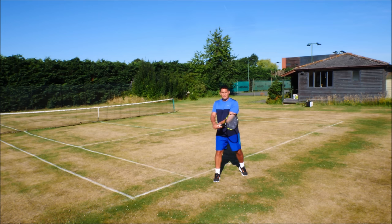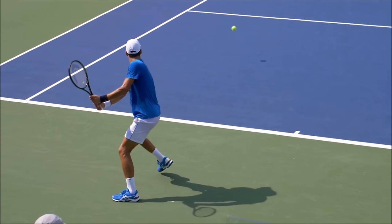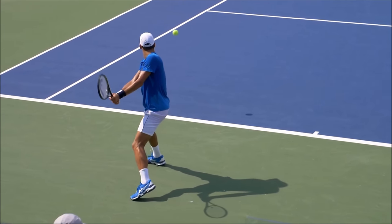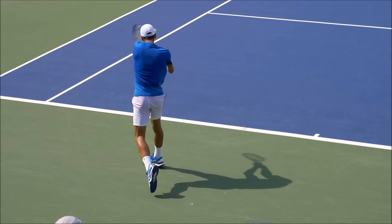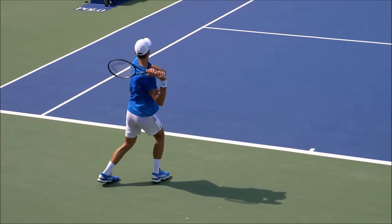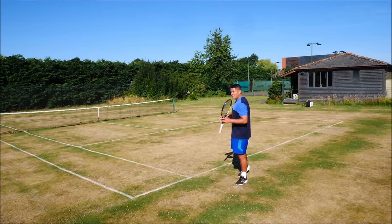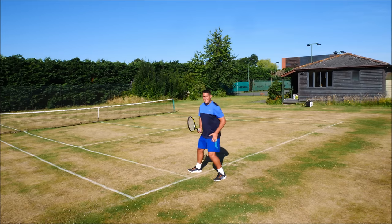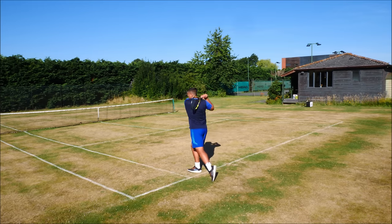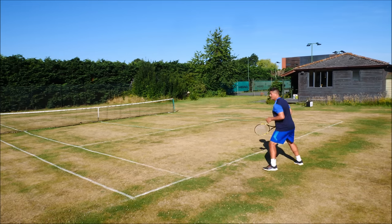After he's made contact in front of his body, Djokovic will then have his left hip uncoil and allow his left foot to come around and join the right leg. This allows him to recover effectively but also have all his body weight going into that shot. If you keep your left leg back and try to hit the ball powerfully, you've blocked off the rotation of the hips, and you're also damaging your ability to recover quickly — from there you have to go backwards to then recover.